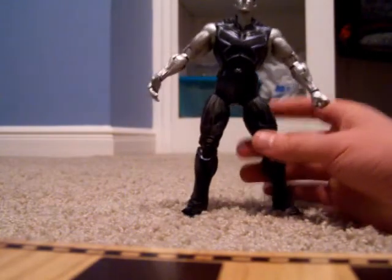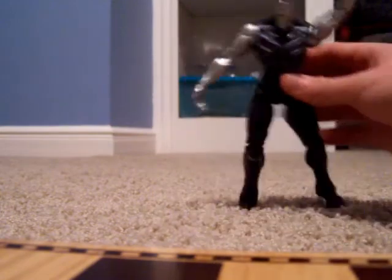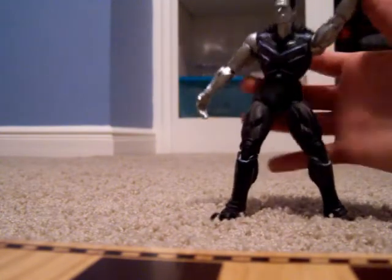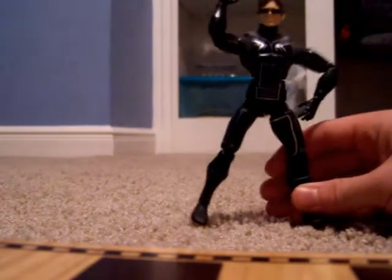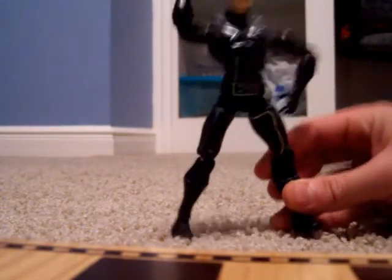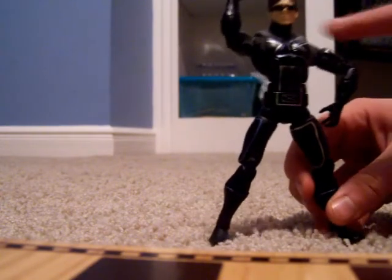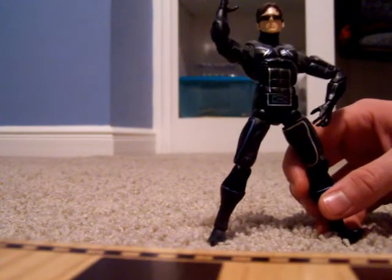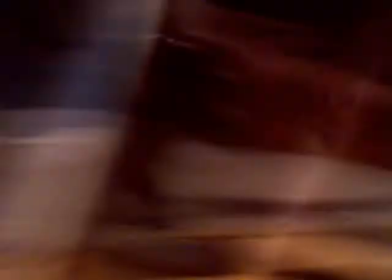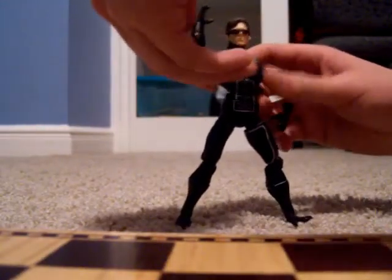This is Colossus, one of the X-Men. His power is to turn into organic flexible steel, which gives him super strength and durability — one of the toughest X-Men. And of course here's another one: Cyclops. His mutant power is to shoot powerful laser beams out of his eyes. He wears these glasses that let him use it whenever he wants. Good job Cyclops.